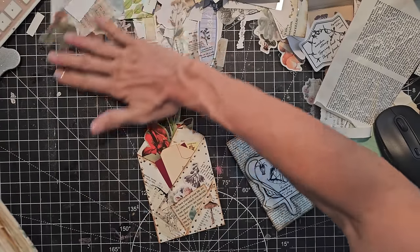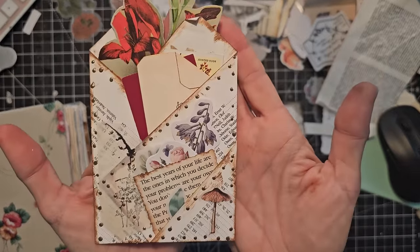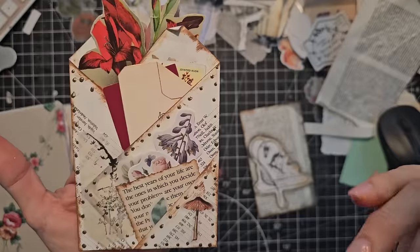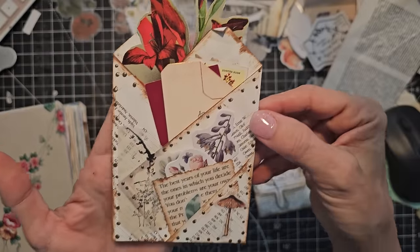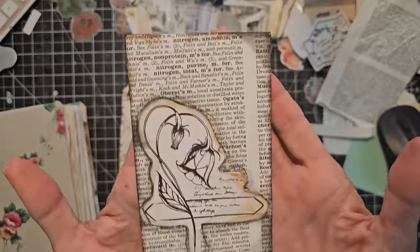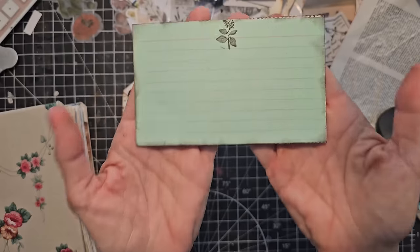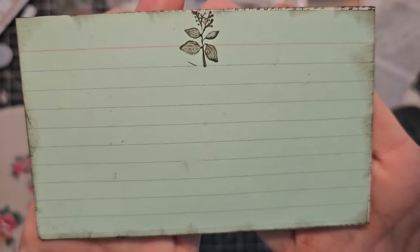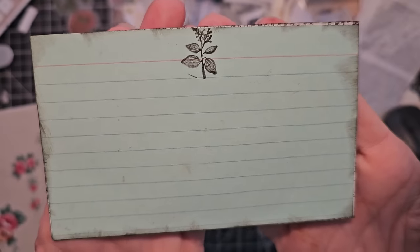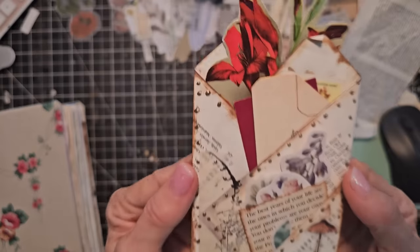I'm using book pages today and all sorts of little bits and bobs. I want to show you two prototypes that we're going to be doing. One is called the quadruple pocket — in three moves you can make four pockets, actually five — it's pretty easy and pretty fun, and we'll make some of these out of book pages. And this is just a simple journal card covered with a book page and a fussy cutout picture, made on an index card.